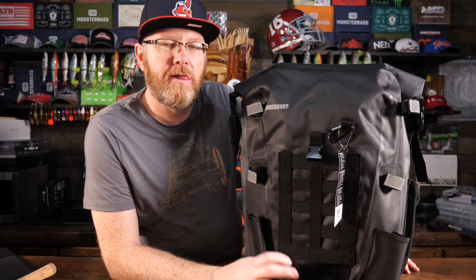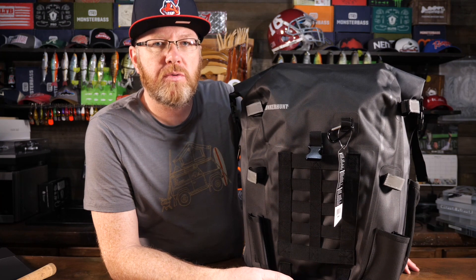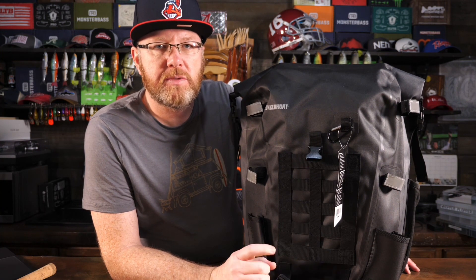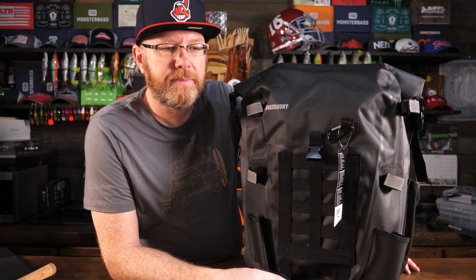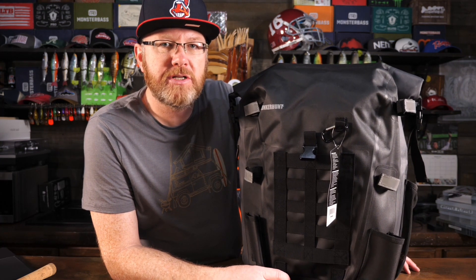I hope this was helpful. If you have this bag, please put it in the comments and share what you think. If you found this review helpful, please consider subscribing to the channel, smash that like button, and hit the notification bell to find out when I post my next Mr. Bass video, which is very frequently. Thanks again for supporting and watching the channel. Until next time, this is Mr. Bass — happy fishing!